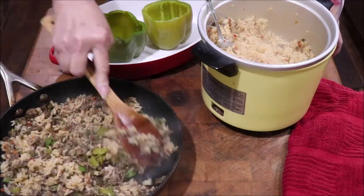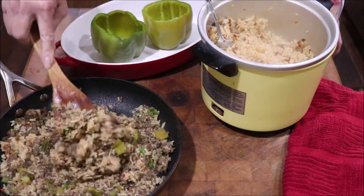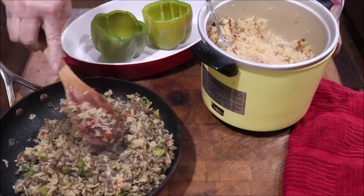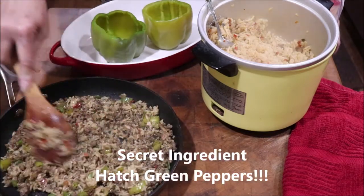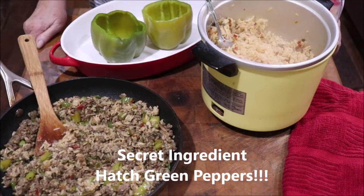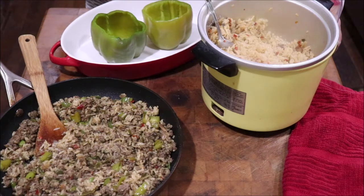Now I'll tell y'all — I'm adding the secret ingredient! These are hatch pepper stuffed green peppers. I added some fresh hatch peppers that I had frozen — I've got a load in the freeze dryer, but I kept some extras to use in cooking. So I've got hatch peppers, red and green bell peppers, garlic, and onion in the meat mixture. In the rice water I put a package of onion soup mix, and I added Thrive mushrooms and bell peppers — though you could use fresh if you wanted to.